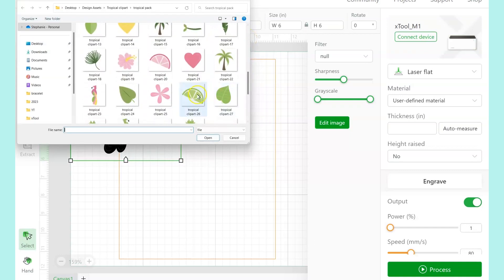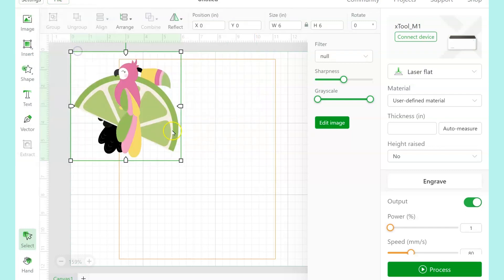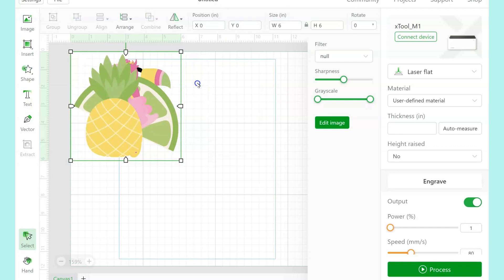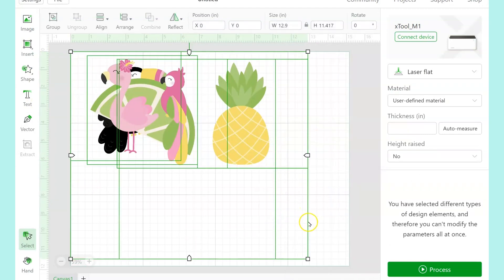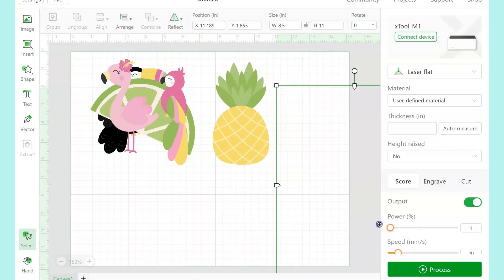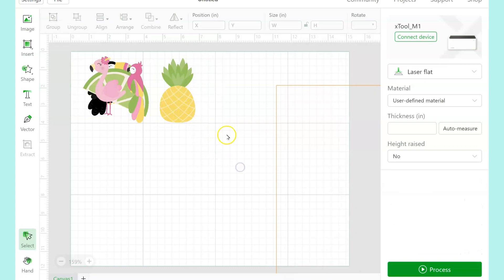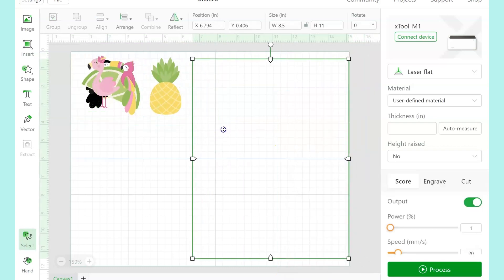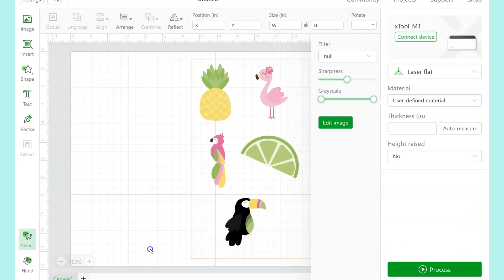In trying it again, I didn't try to combine all of the pictures into one. I just uploaded each PNG individually, spread them out on my page, and then did the outline. Once each individual picture was loaded in, I could resize them, spread them out onto the workspace, and then gave them the outline.